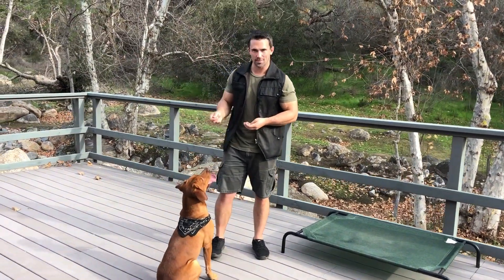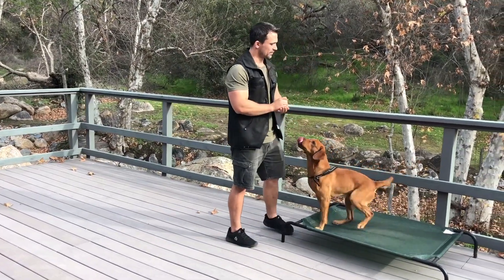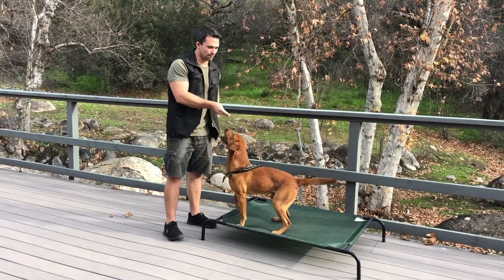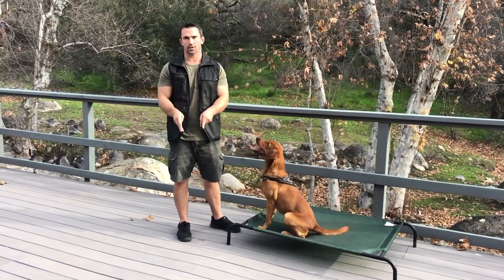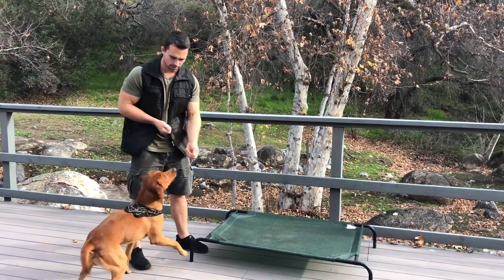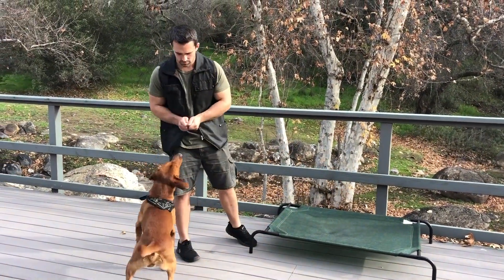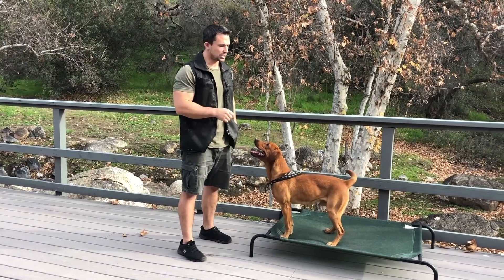Now we're going to start showing our dogs the climb command. We're going to guide him — we're using luring. Lure him on. Yes. Reward. And at the same time I teach the climb, I like to teach the off command. So guiding him off and reward, guiding him on and reward. I'm going to go back and forth, off and back on, and mark when the dog has all four paws off of the climb bed and all four paws on the climb bed. So guide him off — yes, reward. Guide him on — yes, reward. Guide him off — yes, reward. Yes. Yes. Yes. And this is a great way to use pattern training to teach a dog a certain behavior.